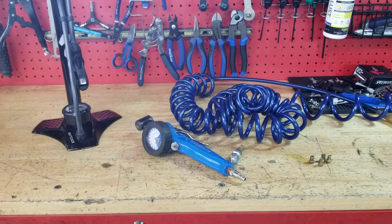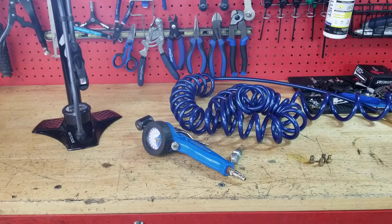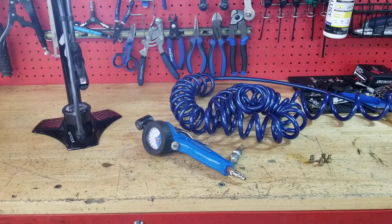Hello YouTube, welcome back, Chris here. Today I want to talk to you about floor pumps and air compressors. In my opinion, the most important tool you can own is a floor pump.